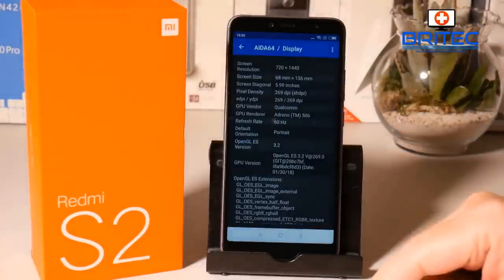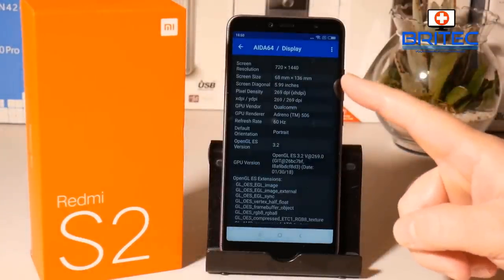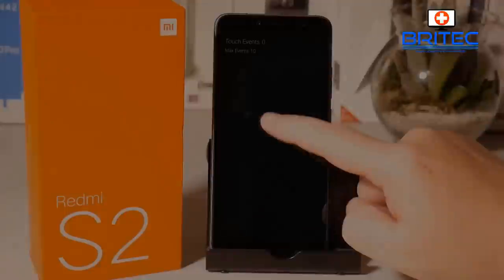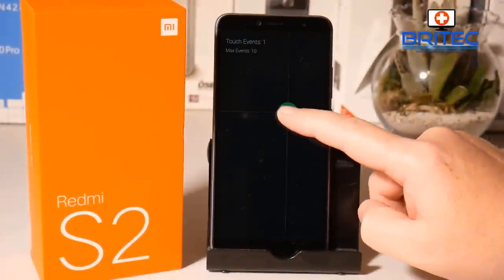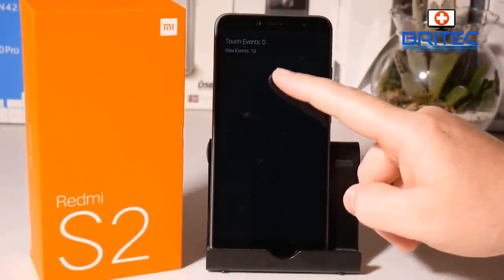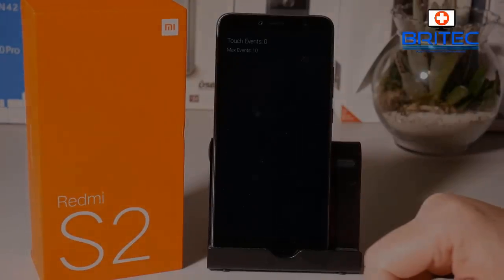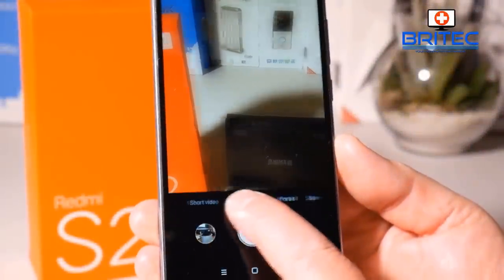Looking at the display, we have that 1440 by 720 5.99-inch screen with a 60Hz refresh rate. I'm not sure what the total maximum multi-touch score would be, but I managed to get 10 fingers on there and they all registered, which is always nice.